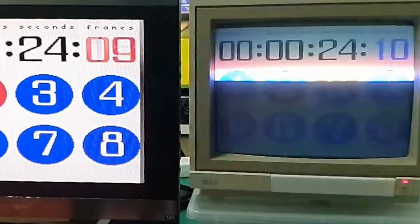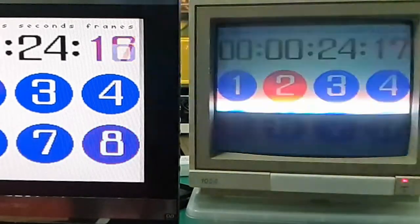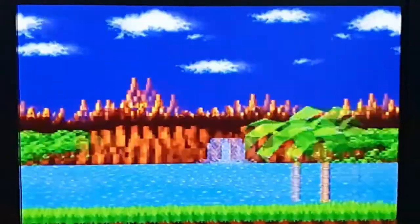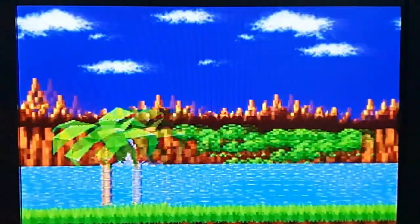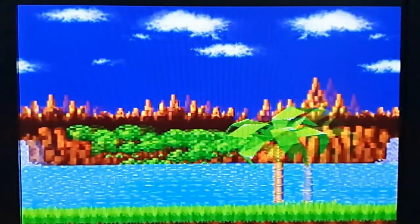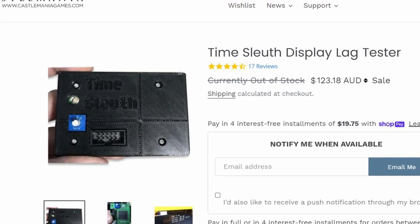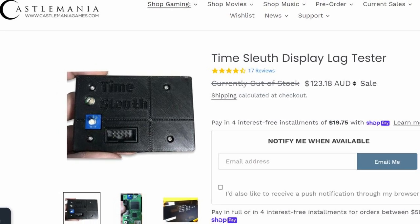I used my phone camera in super slow motion for the lag test and the results speak for themselves — it looks to be under a frame of lag, which is pretty impressive for an older LCD panel. The main issue is the refresh time is a little slow, so it looks a bit laggier than it actually is. The LCD doesn't update pixels fast enough, so it may smear fast-moving objects slightly. I don't have a Time Sleuth — they're pretty hard to get due to part shortages — but this proves there's pretty much what would feel like zero lag on this panel.